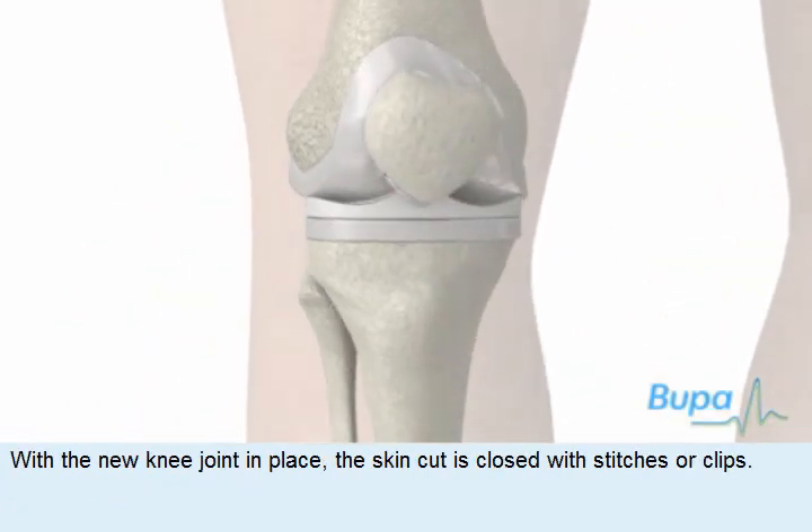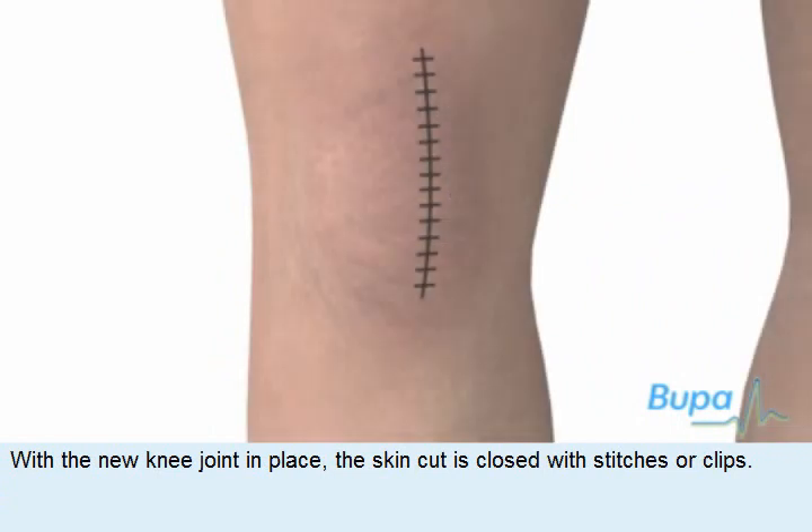With the new knee joint in place, the skin cut is closed with stitches or clips.